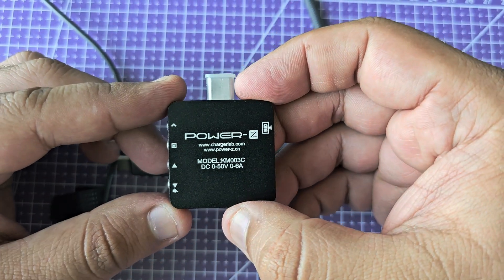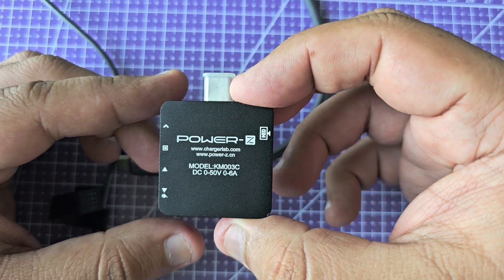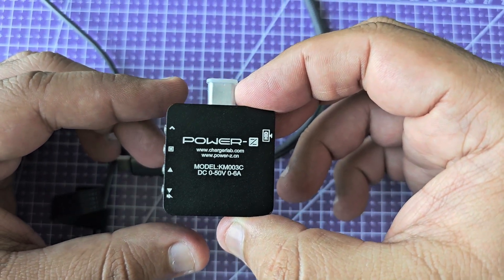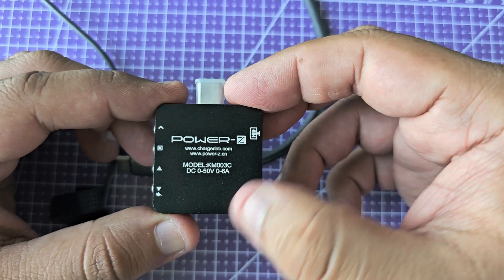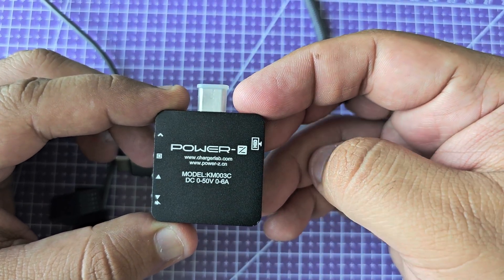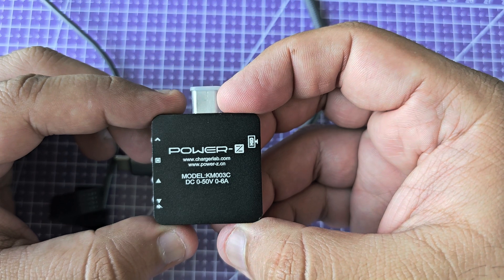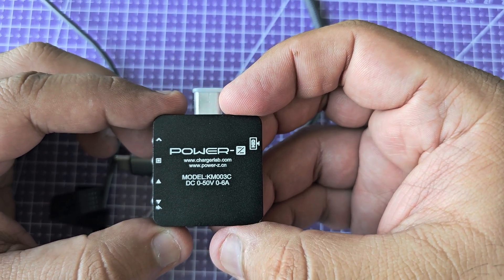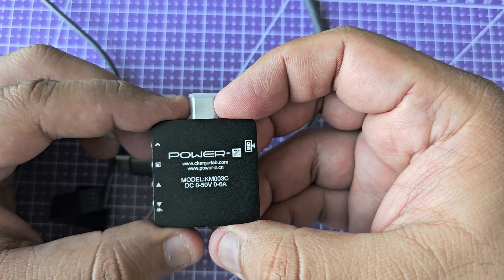I absolutely love this. If you guys need to see any specific details I might have missed in this video — because I know this device is capable of a lot more — please let me know. This is able to capture USB Power Delivery protocol communication to the computer via the HID port, and the software is free on the computer side. It's been really good using this. I'll see you guys in the next video — take care, bye.